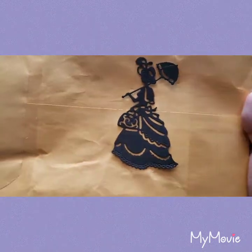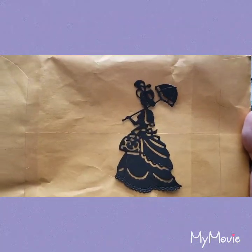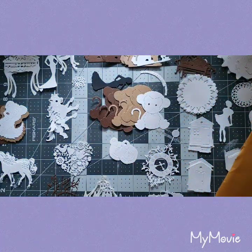Oh wow, look at that — that is gorgeous! So pretty. Oh, I'm running out of space.